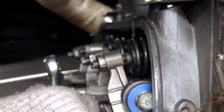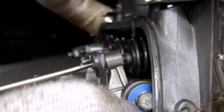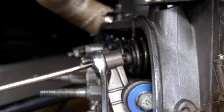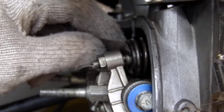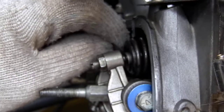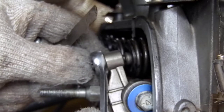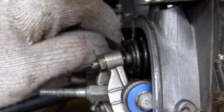One thing a lot of technicians or DIYers do is leave the feeler strip in there and tighten it down — unfortunately, that wrecks the feeler strip. The correct method is to hold it with the screwdriver, lock it down with your wrench or ratchet, then go back and check your setting again after you've tightened it up. Then you can tighten it to the torque spec and go from there.